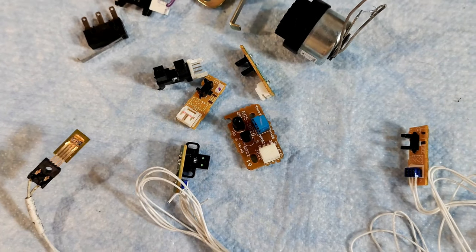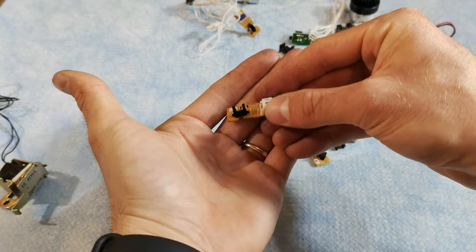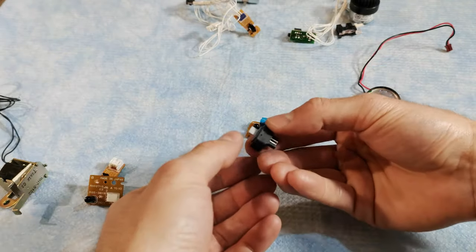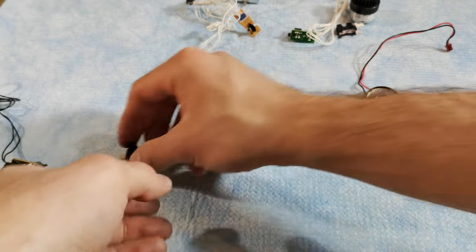Printers have about a million types of sensors and switches. There are many optical gates which signal when something passes through them, and you can also find temperature sensors and limit switches in almost any old printer you pick up. These parts can be used in so many projects, so they are worth keeping around.